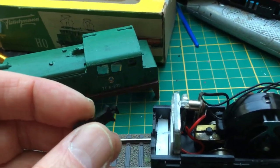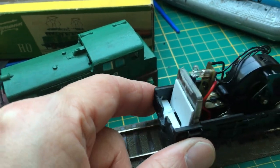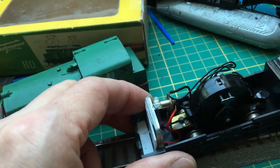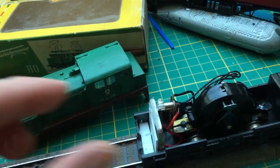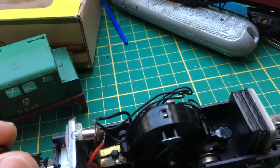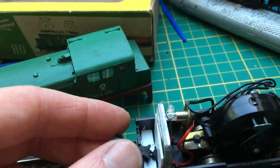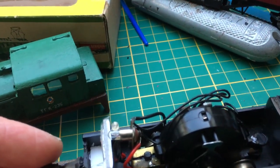I have managed to put in a NEM pocket and a short coupling. Quite easy. There was a small hole here, I made it bigger and I put in a plate to stop the NEM shaft from going too far. So it fits here, and the other way around of course.